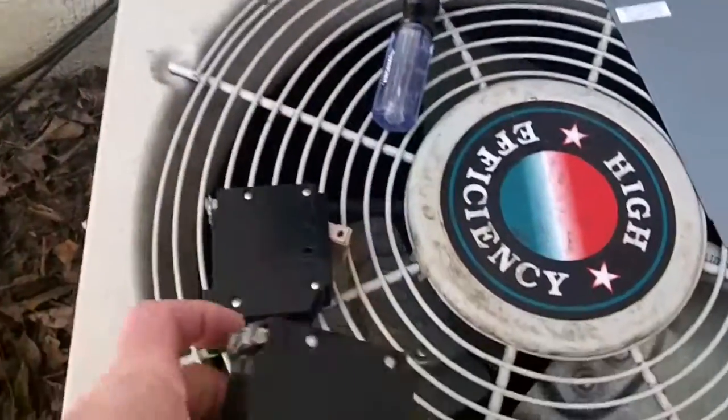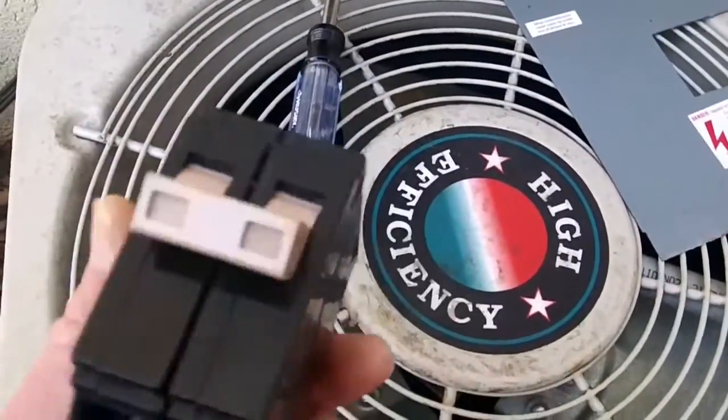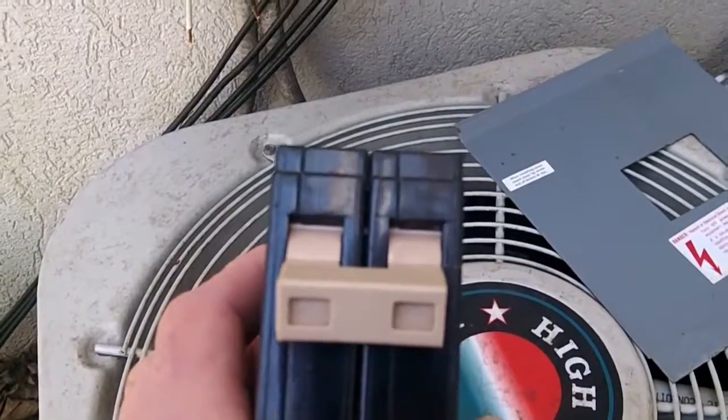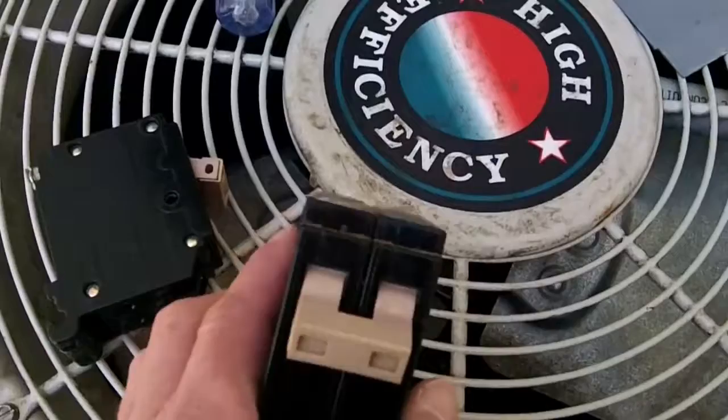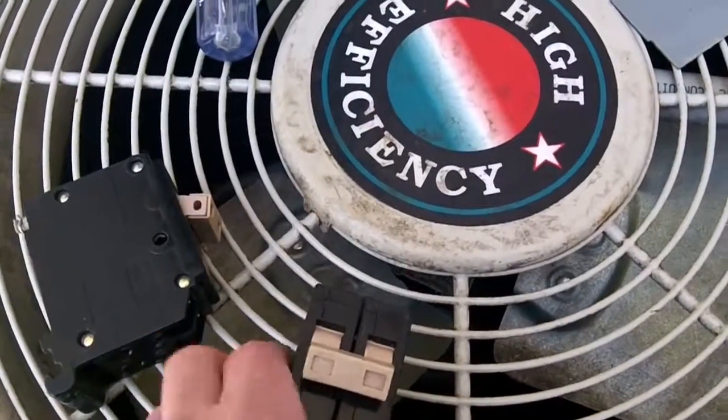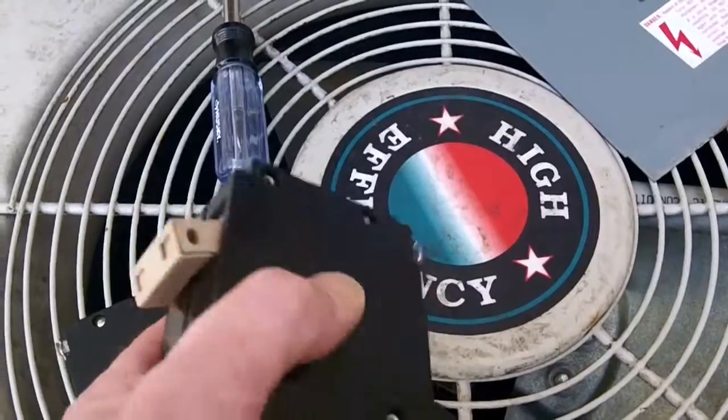Here's what the breaker is. See, there's two sides of it. And all this breaker is, is nothing more than two 110 breakers put together, joined by this little piece here in the center. So this is what we call a double pole breaker.